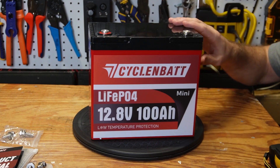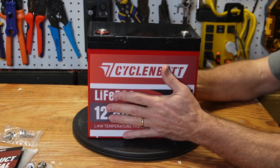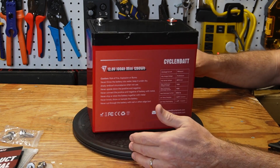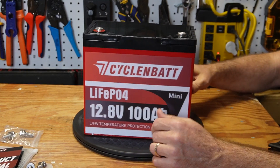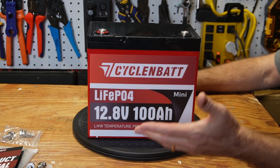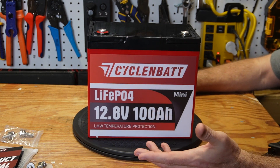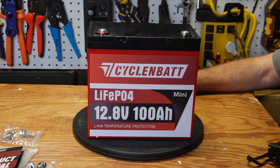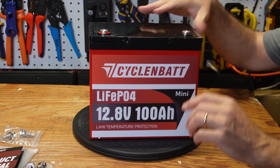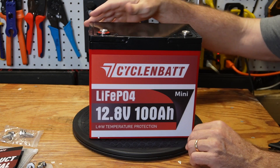It weighs twenty and a half pounds, and you can tell there's no wasted space in this battery — it's solid. It looks lighter than it actually is when you pick it up, but at twenty and a half pounds it's about a pound lighter than most of the batteries I've reviewed on this channel. It has collapsible handles, which you typically see on group 24 and mini batteries.